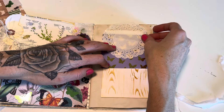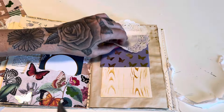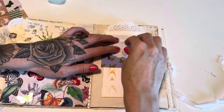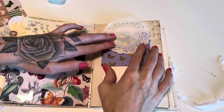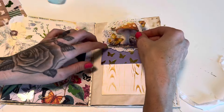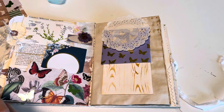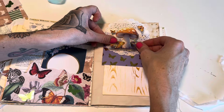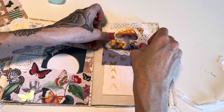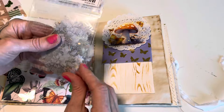I'm going to decorate just the top half of this belly band with a few simple things. I have this doily — I don't want it to stick out of the journal too much but a little bit is fine. I'm making sure not to glue anything to the envelope itself. I also have this really fun mushroom sticker with some butterflies, which kind of goes along with my butterfly scrapbook paper, so I'll place that down.